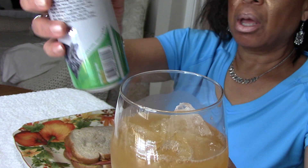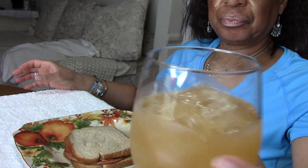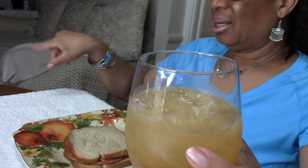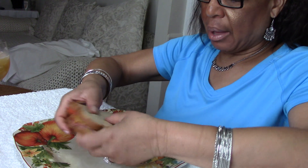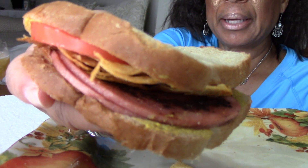Blueberry pomegranate green tea. I've got to let it cool off a little bit because I had not refrigerated that, so I'll just put it on the side even though I'm quite thirsty. Anyway, here's my fried bologna sandwich with tomatoes, and I put some mustard. Go ahead and grab you a bite.